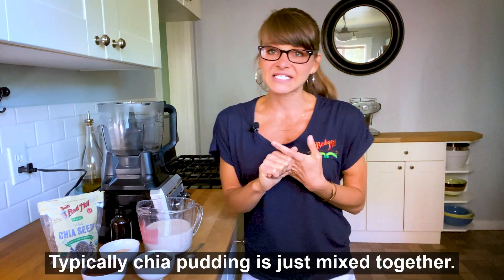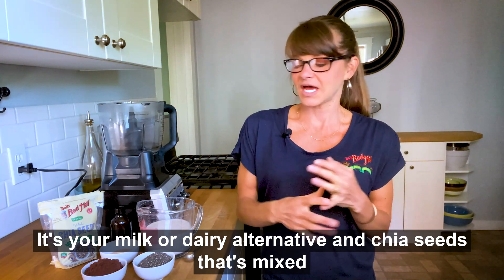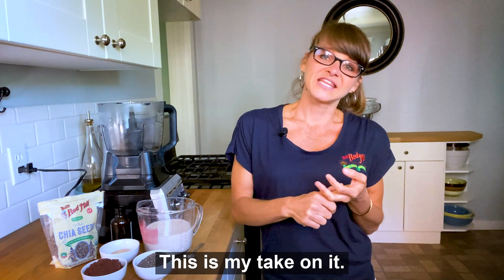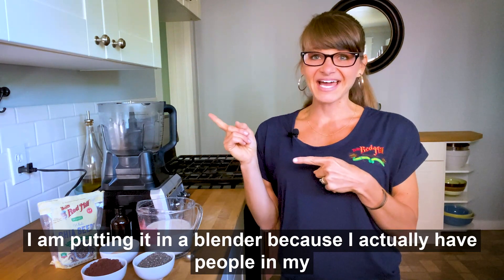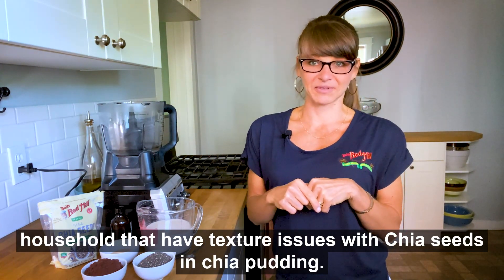Typically chia pudding is just mixed together — it's your milk or dairy alternative and chia seeds mixed together and put in the refrigerator. This is my take on it. I am putting it in a blender because I actually have people in my household that have texture issues with chia seeds in chia pudding.